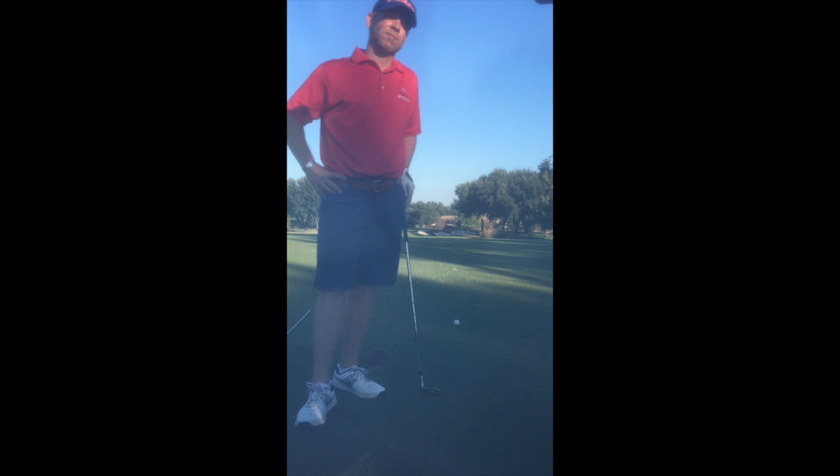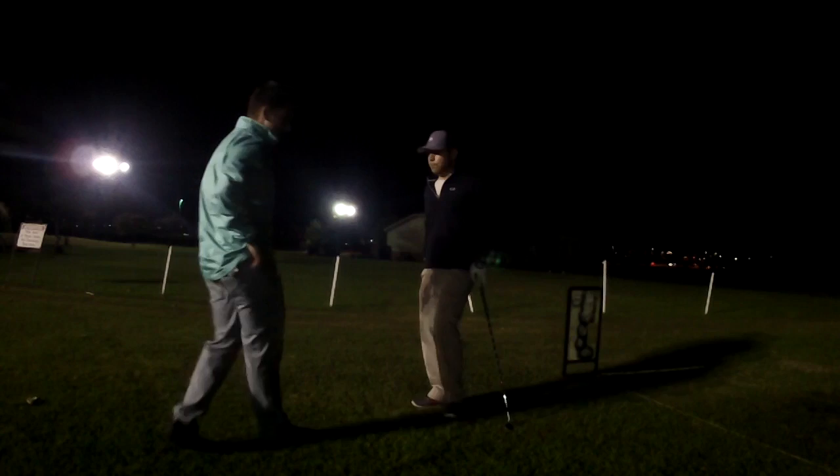So this is something you can do at home or on the range — just practice aligning yourself to your target. And then keep in mind, just keep practicing that pre-swing. Find what you like, what works. Focus on imagining your shot, and then I think we could make great improvements.